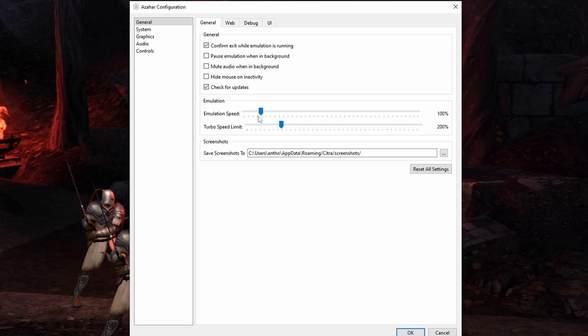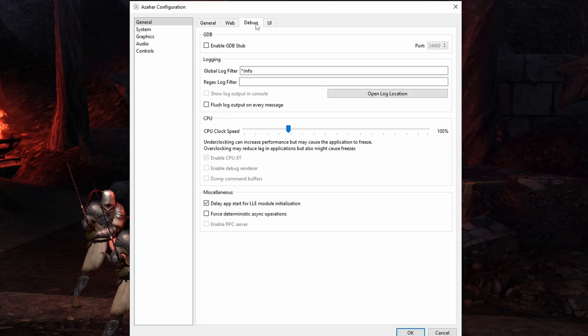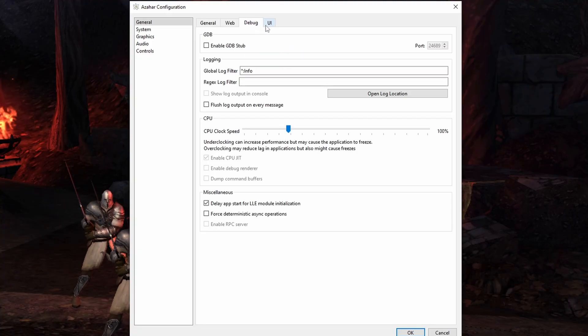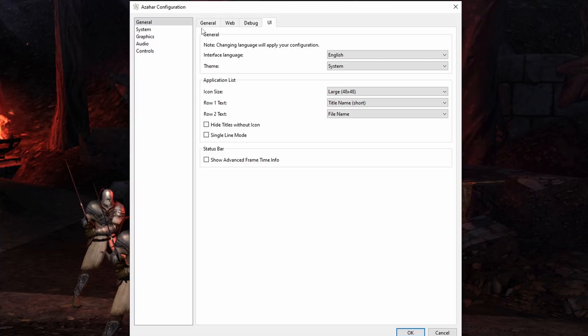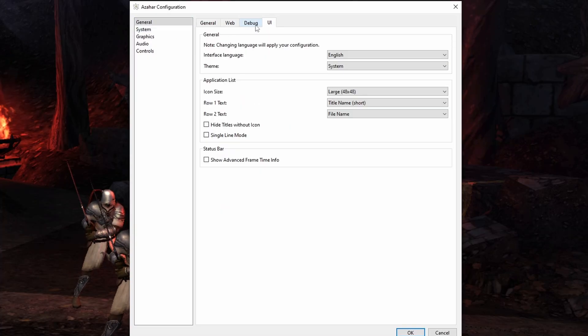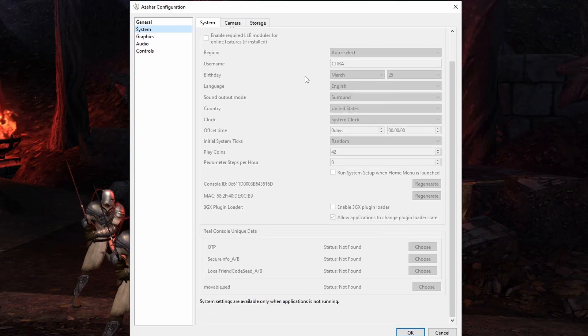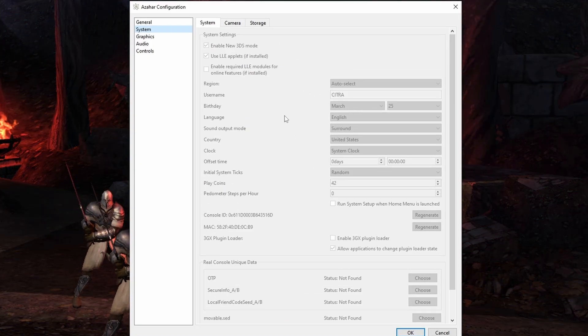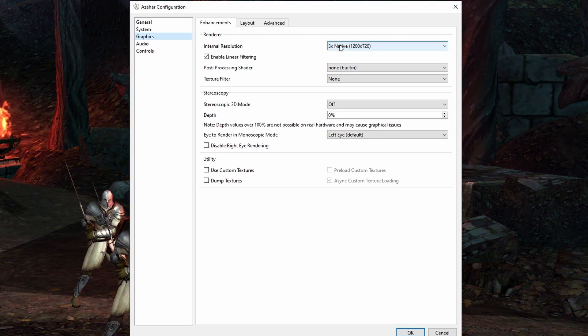If we go into the emulator configuration, we're going to go over all of the different diverse options. In General, you can leave everything the way it is — you can adjust the emulation speed, but I honestly don't have much reason to do that. Debug and UI are also options you can just leave completely alone. Under System, it's going to be grayed out if a game is actively running, so for the most part you can just leave that completely as is.